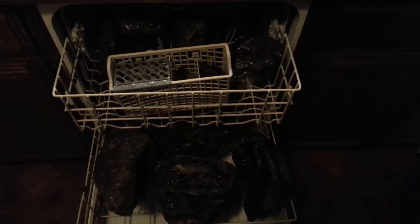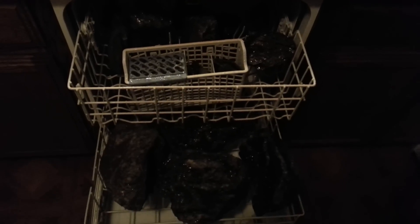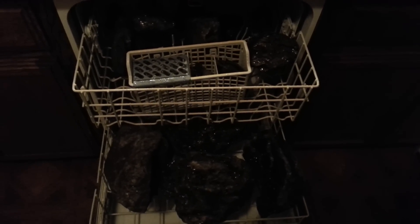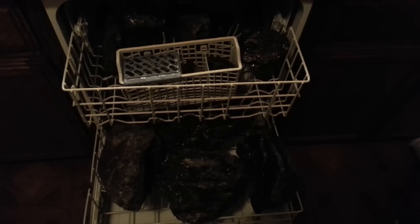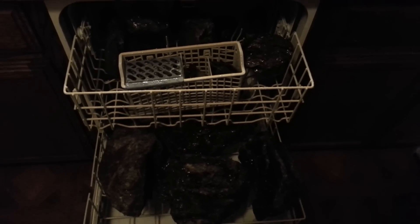This is the finished product of the rocks — they are finally done washing. I'm going to let these cool off for about 35 minutes, probably less since it's kind of cold in my house tonight. Then I'll put them back in the aquarium and show you what they look like.